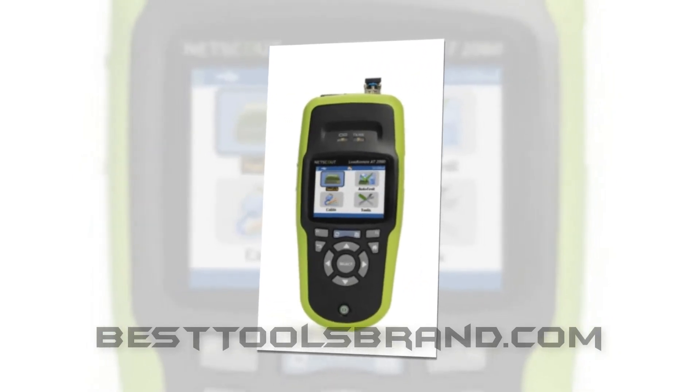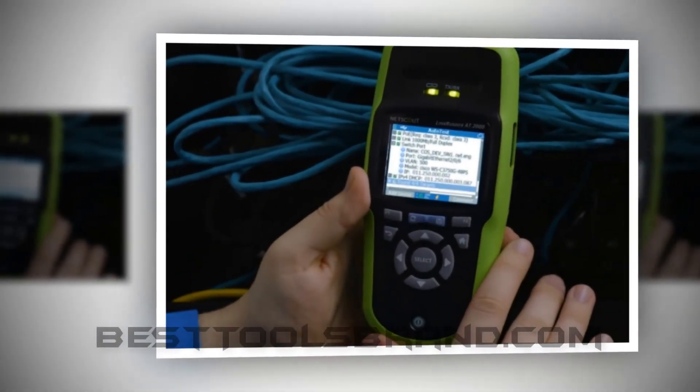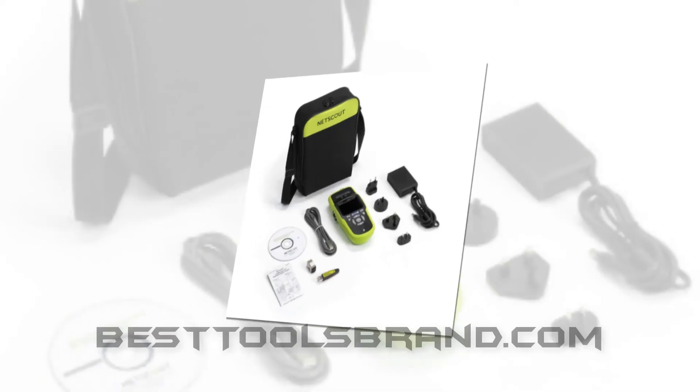Key benefits: very fast network problem detection, top notch and reliable product, handheld Ethernet tester, automated verification, various features, and compatibility with the Windows operating system.